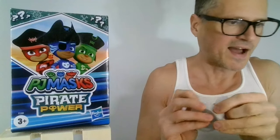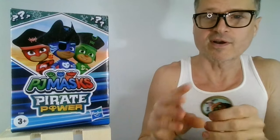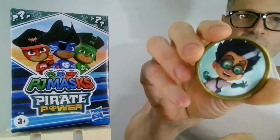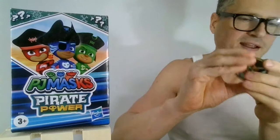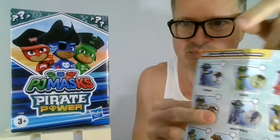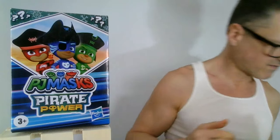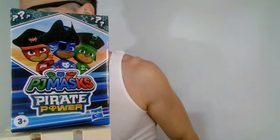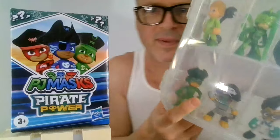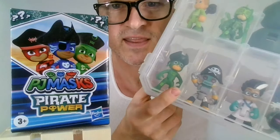I would be most excited to get the non-three-powers characters. Because you can buy the guys with the pirate hats in separate packages. I also do have one of the pirates already. I thought I could never get the blind boxes because I wasn't finding them in Canada.